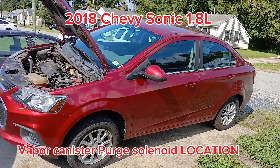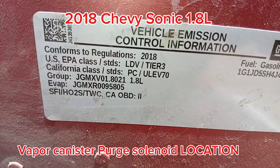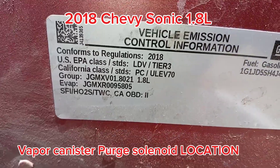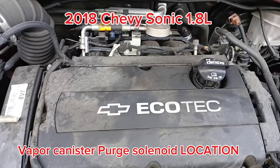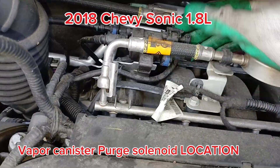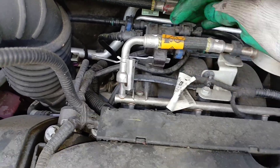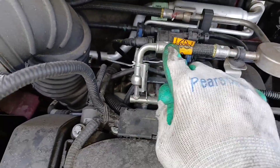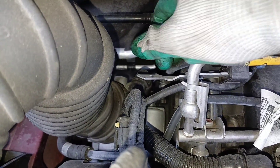All right, let's get straight to it. 2018 Chevy Sonic, this is the 1.8 liter. Today I'm going to show you the location of your purge valve solenoid. This is your purge valve solenoid here. The location is right behind this fuel line — there's a fuel line here on the back, you press these two tabs and pull back to get that off.